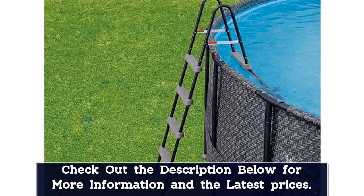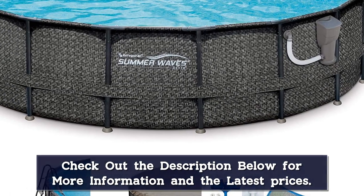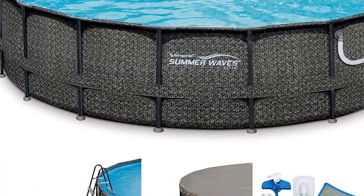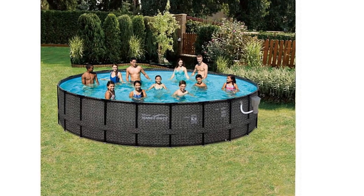The pool also comes with a skimmer, pool vacuum attachment, and cover, which help keep out debris and dirt. The kit includes a sturdy ladder as well as a ground cover that reduces the potential for punctures. The exterior has a basket-weave print, but it's unavailable in any other color or pattern.